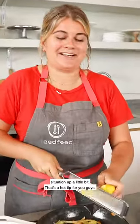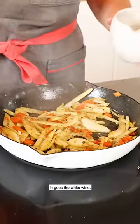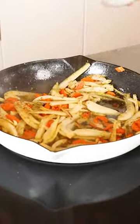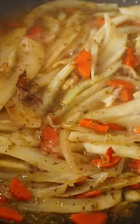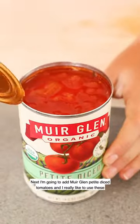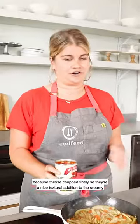It's a hot tip for you guys. I'm also gonna add the zest and juice of one lemon just to brighten this situation up a bit. In goes the white wine. Next I'm gonna add Muir Glen petite diced tomatoes. I really like to use these because they're chopped finely so they're a nice textural addition to the creamy sauce that I'm making.